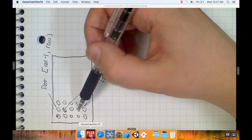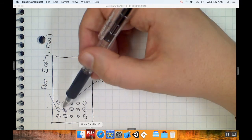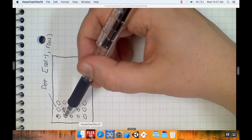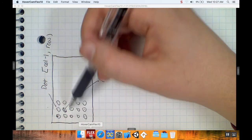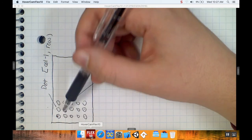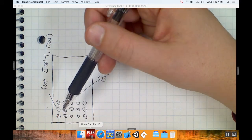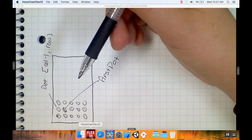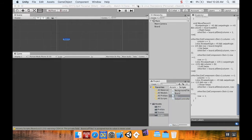We do the same thing to the right: column plus one row, column plus two row. Same thing up and down: column row plus one, column row plus two, column row minus one, column row minus two. We stop if we reach the edge of the board. Then we test if the number of matches is at least three, and if so, we highlight those as a match.